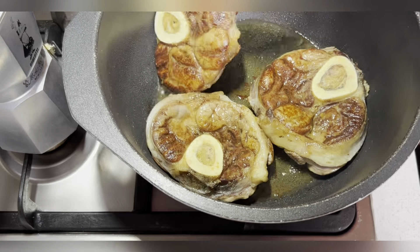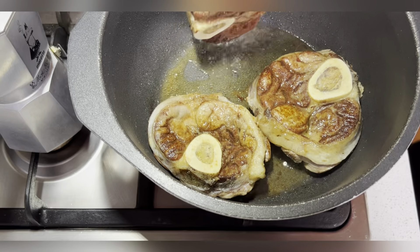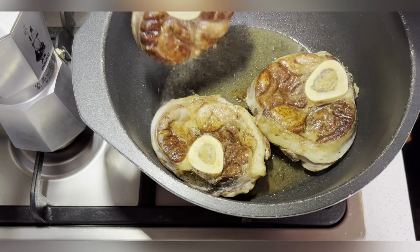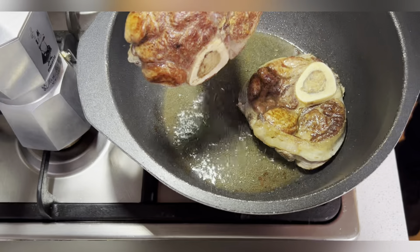Have a look — beautiful. Okay, so we remove these from the pot and put them aside on a plate. Beautiful.